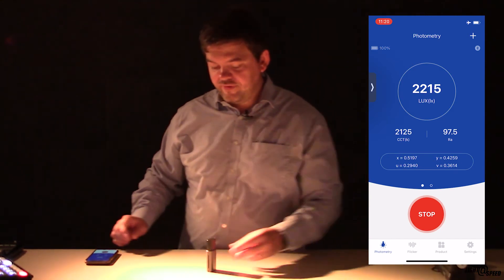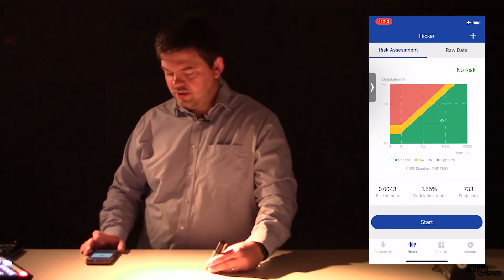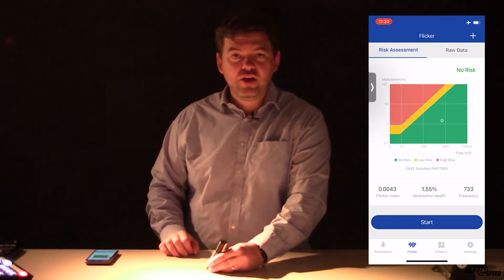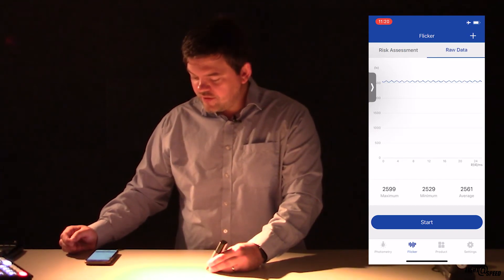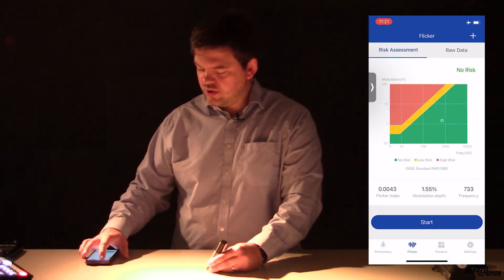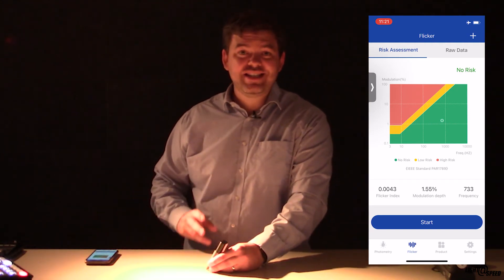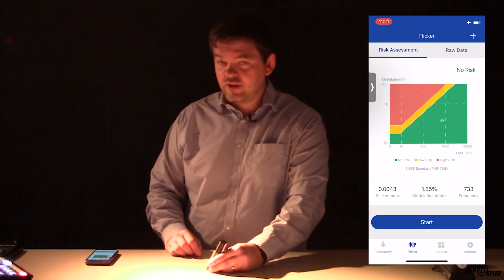What about Flicker? Going to Flicker and hitting Start — we can see we're at no risk, and that's with a modern DRX1 with its colour tuning LED module inside it. The raw data shows a lovely, very quick, low amplitude change. The frequency is 733 Hz — well and truly in the clear. And if this were a static white product, the frequency would be well over 1000 Hz.